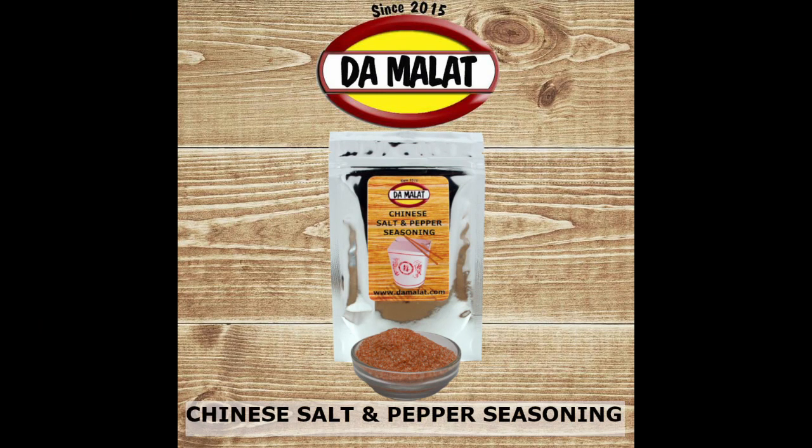The spice blend we're going to be using from the Damalak range is their Chinese salt and pepper seasoning. If you can't get access to the Damalak range, substitute it for a teaspoon of ground star anise. If you can't get ground star anise, use a good quality five spice powder — but you'll need two teaspoons of that because five spice powder has a lot of fillers in that type of spice blend.